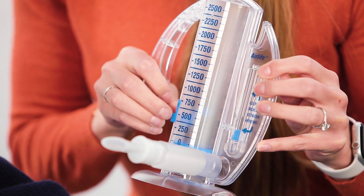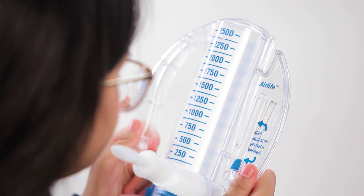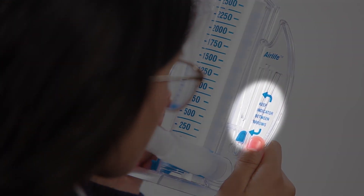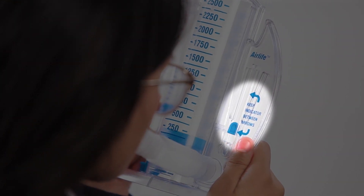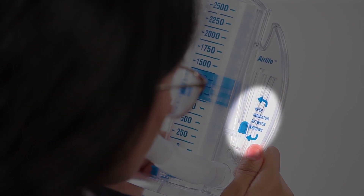You should try to take a deep enough breath to get to your goal number every time. While you are breathing in, make sure the small blue piece on the right side stays between the two blue arrows. This means you are taking the best breath to open your lungs.